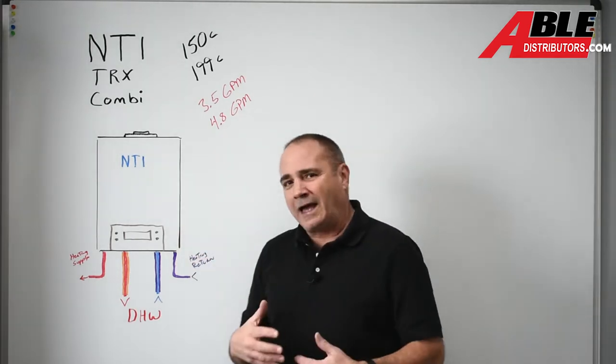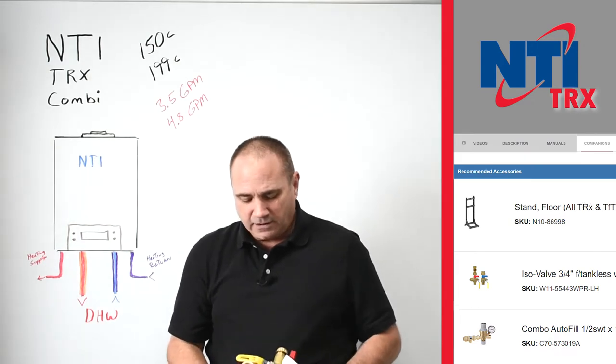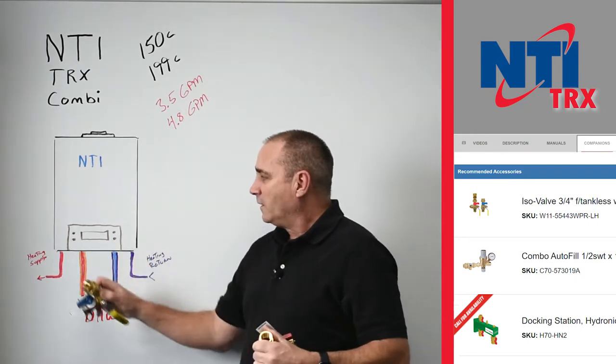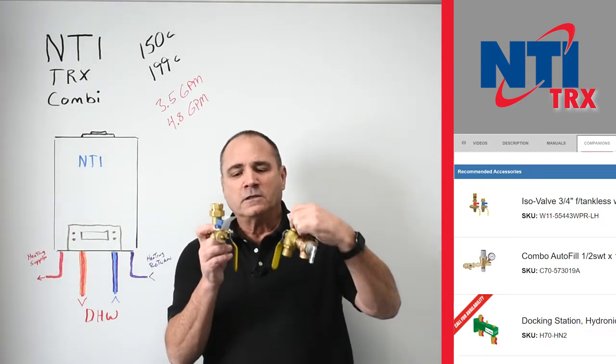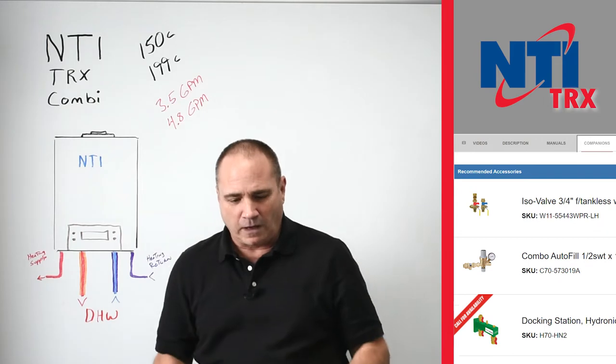As you go through the guide, the first thing you're going to see is we're going to suggest some valves. These isolation valves allow you to flush the domestic side — the public water side of that little flat plate heat exchanger in there. This allows you to hook up the hoses and the pump, flush it, and valve it off.